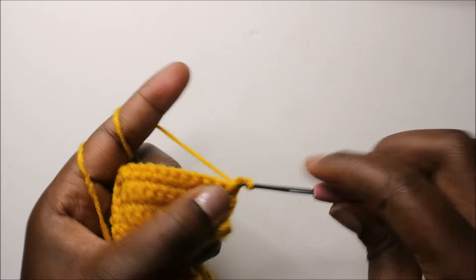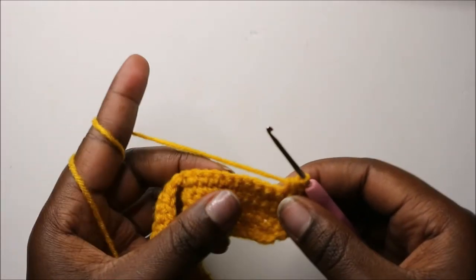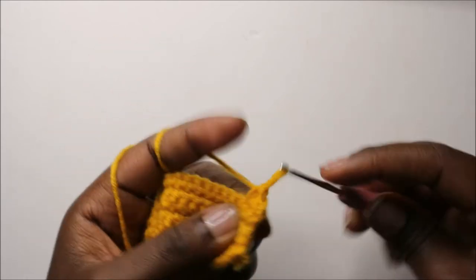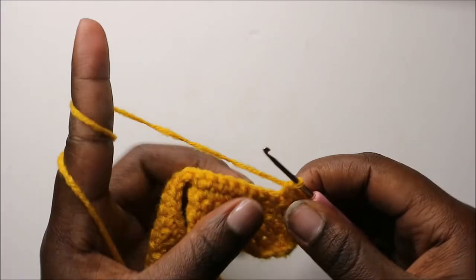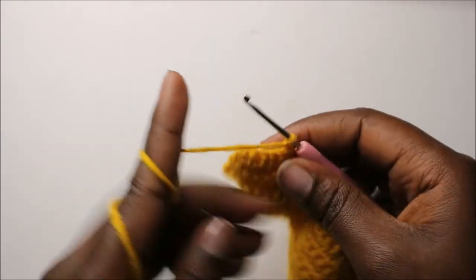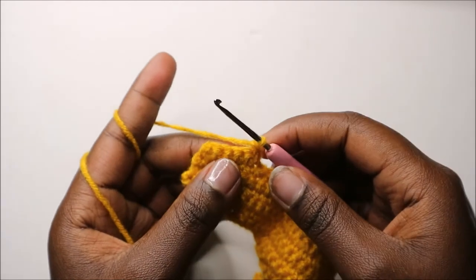In our 19th row, start by decreasing, then do four single crochets, then chain one and turn. In our 20th row, do single crochet in the five stitches that we just made — this is the head that we're making.